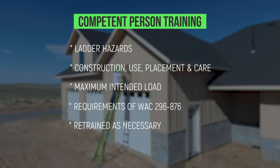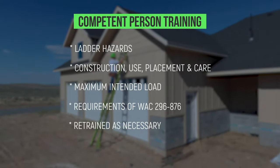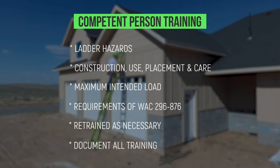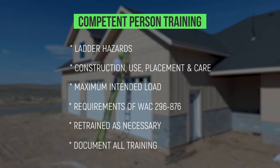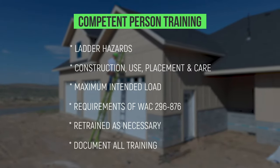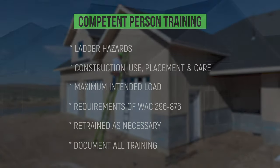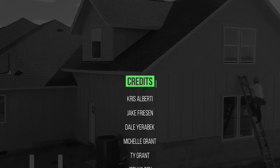Employees must be retrained as necessary to make sure they know and understand the content of the original training. It is best practice to document all safety training for employees. This video by itself does not meet all the requirements of ladder safety training, but can be used as a resource to supplement competent person training.